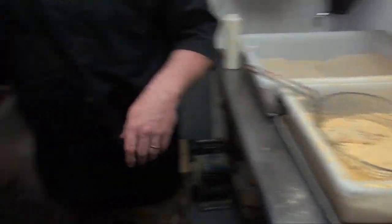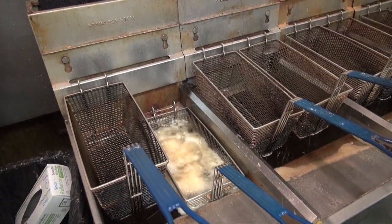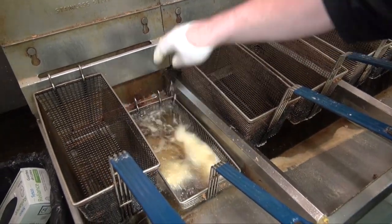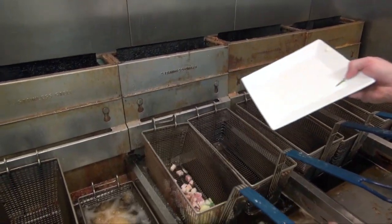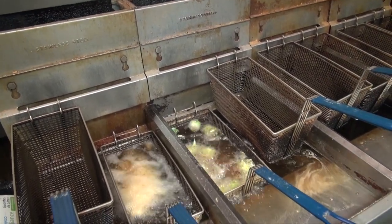We've got our oil at 350, which is where you want to fry almost everything. We're just going to lay these right over into the grease. And then one of the other additions to this dish will be our Brussels sprouts and bacon lard ends, which we're going to flash fry and toss with a little salt and pepper.